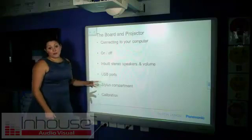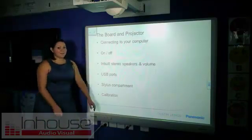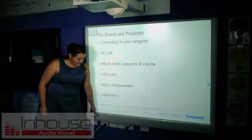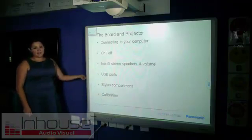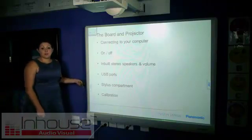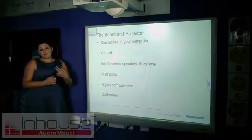To turn the board on and off, you use this switch down the bottom here. You need to make sure it's on to be running the board. It's got inbuilt stereo speakers located at the base of the board and the volume switch is located at the side. Next to the volume switch, there are also two USB ports which you can use for cameras, printers and visualisers.